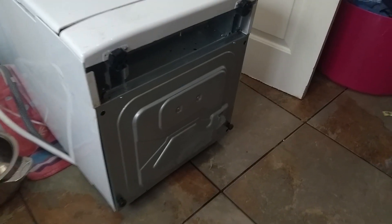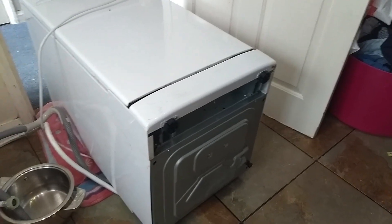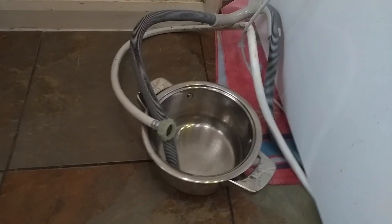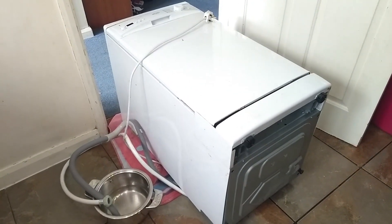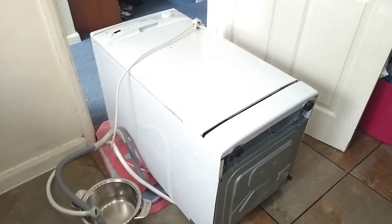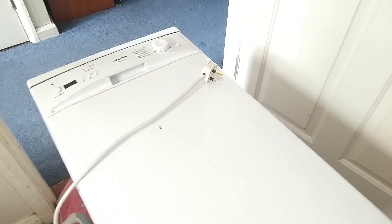For this fix you need access to the base of the dishwasher because that's where everything is. Have towels available — there will be water left in the system even after you've unplugged and removed the waste and inlet pipe from the wall. Make sure you turn off all taps and water to the dishwasher before you unplug it, and unplug it from electricity before starting any work.